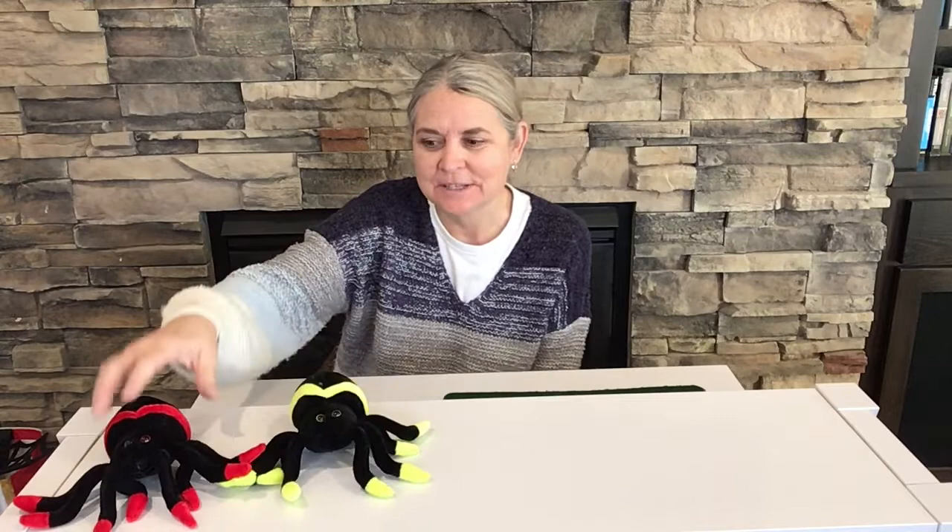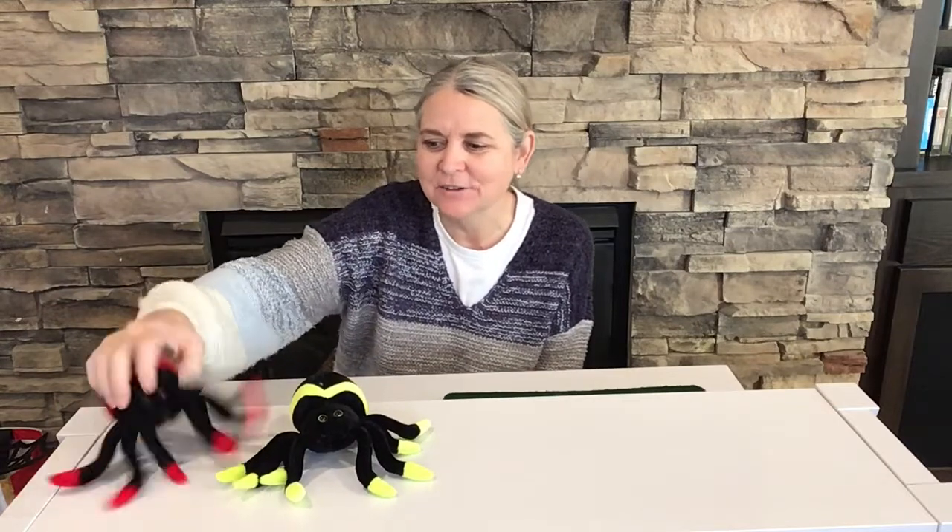Hi friends, it's Miss Katie and I wanted to show you different ways to sing a song or tell a story. We're going to start with my friends, the spiders. These are my spider friends and they're just so nice, and they want to hear how we can do some different songs and stories.